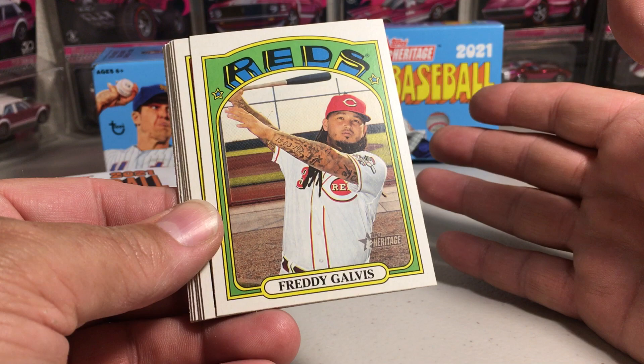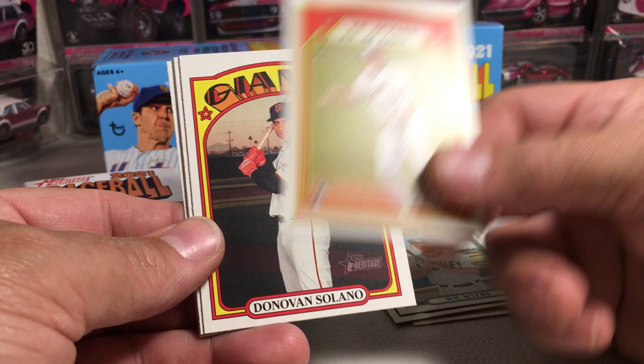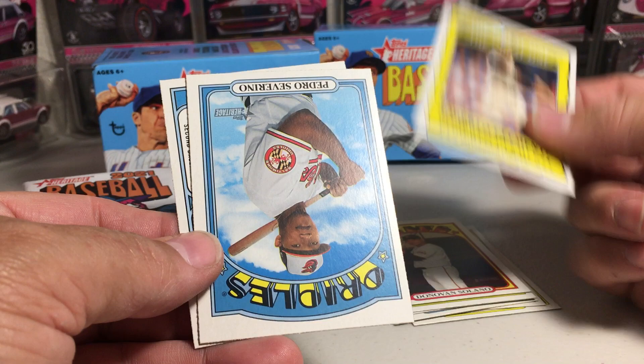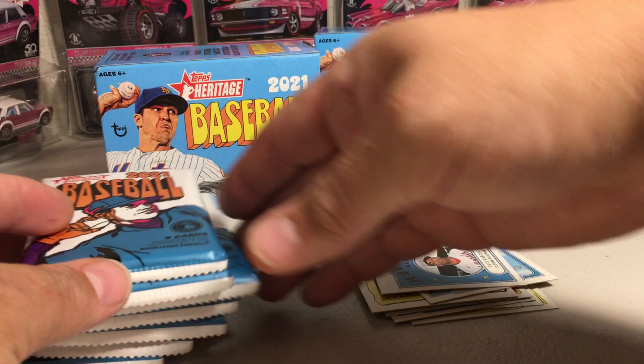Freddie Galvis. There's Kershaw. Ty Buttery. Will Myers. Luis Garcia. Donovan Solano. The great one, Roberto Clemente. We got Pedro Severino. And rookie stars — Luis Garcia and Christian Pache. There are some pretty nice rookie cards in these rookie stars. Must be a pretty good crop of rookies this year.